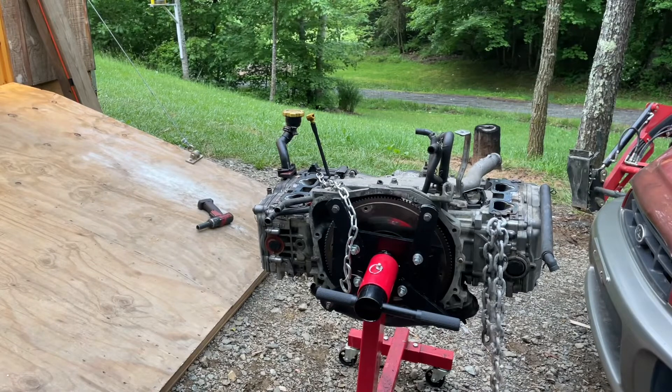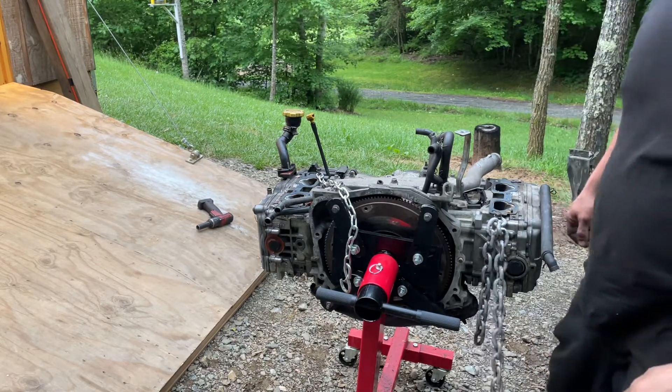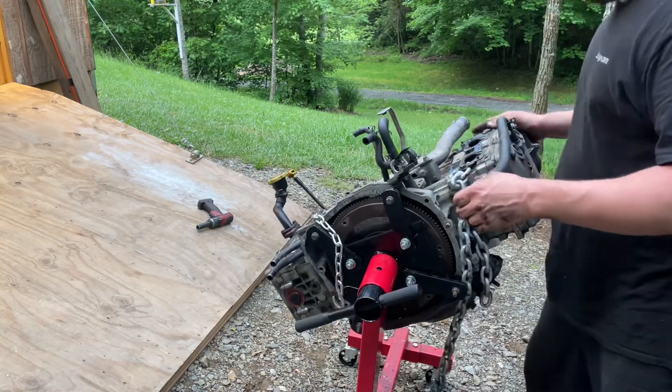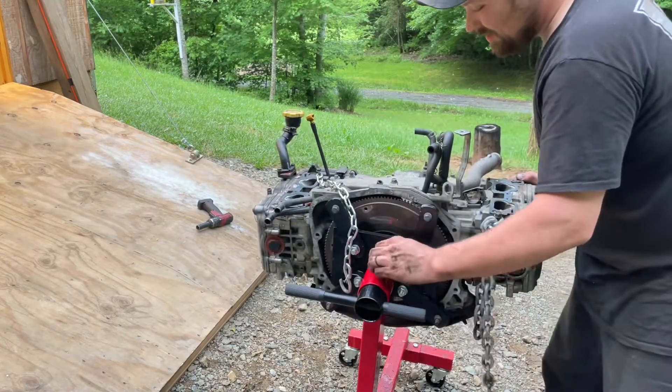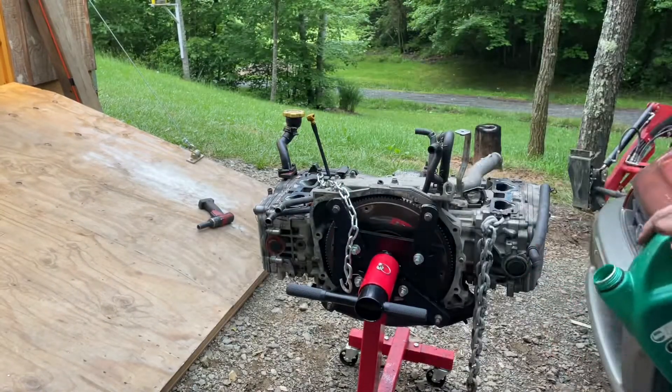I'll try that with a small block Chevy — your Camaro engine ain't going to be that easy. Let's flip this up. Actually, I need to drain the oil out of it first, keep everything in order. Got to get the oil out of it. I wouldn't normally do that, but it hasn't been long since I changed this.